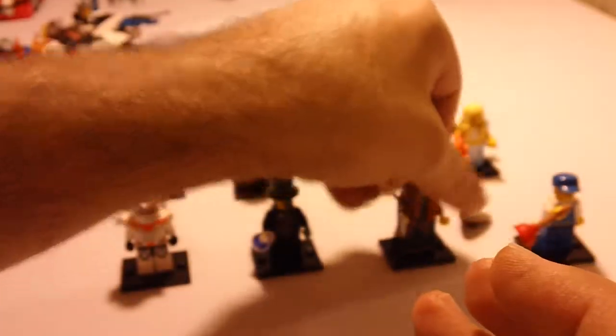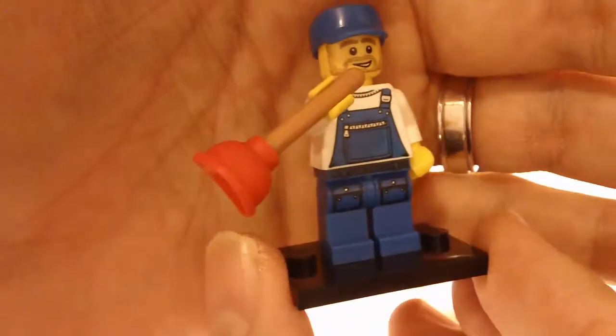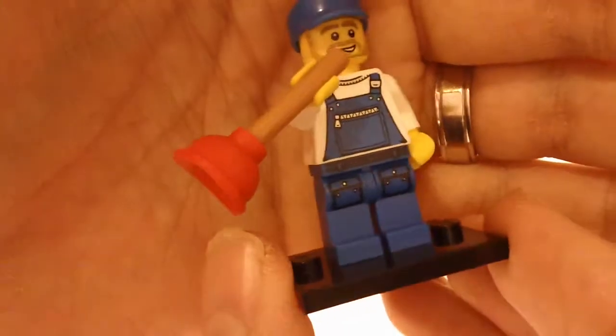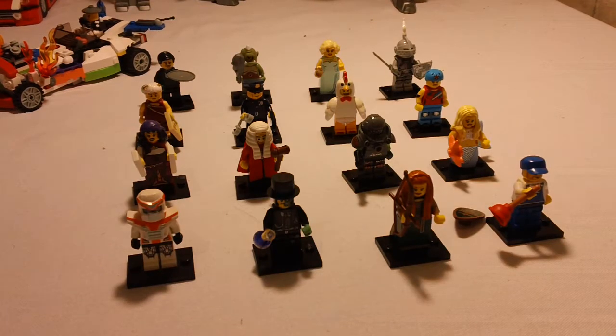The last one here is the plumber. All right guys, that's it — the complete Series 9 collectible minifigs. Thanks for watching. Keep checking back for more builds, more reviews. Thanks, guys.